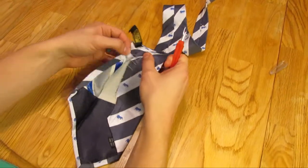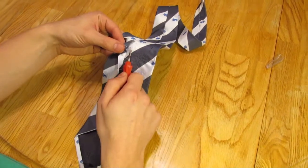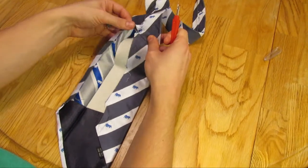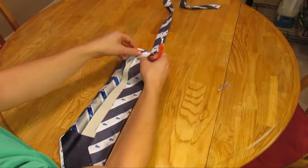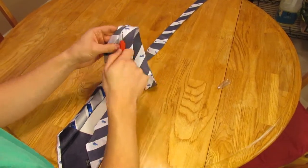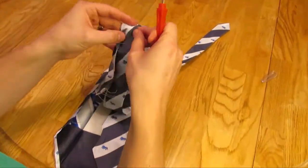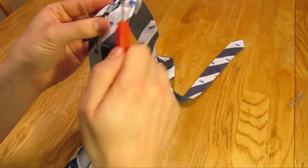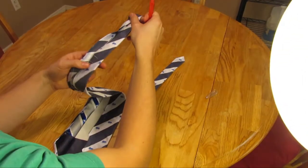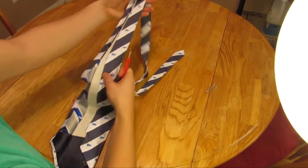Then continue working your way up throughout the midpoint of the tie. It's all one continuous thread, so you can technically do this by just pulling on each piece, but every once in a while it's nice to cut the thread along the way. You can usually tell when you get to the midpoint because there's usually a vertical seam where the two pieces of fabric are sewn together. This is as far as you're going to want to cut the threading.